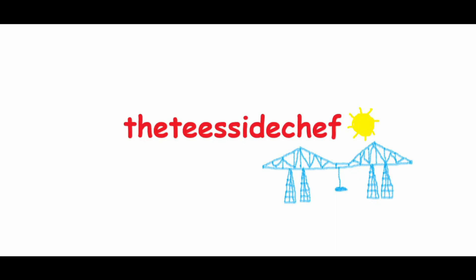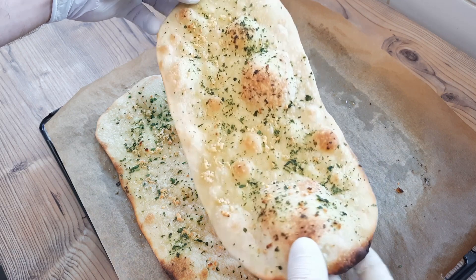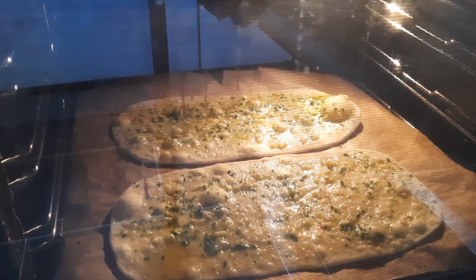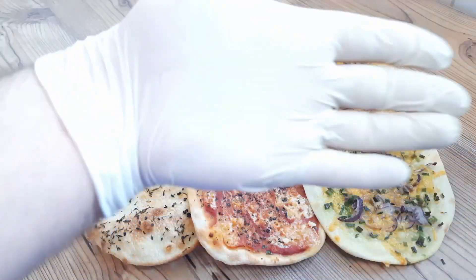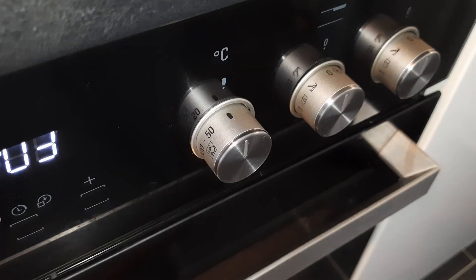You're joking, aren't you? It's the Teesside Chef. Four-minute garlic bread that changed my life, and it really does only take four minutes to bake. But wait! If you're really good boys and girls, I'll also show you how to make these three breads with the same quick and easy dough.